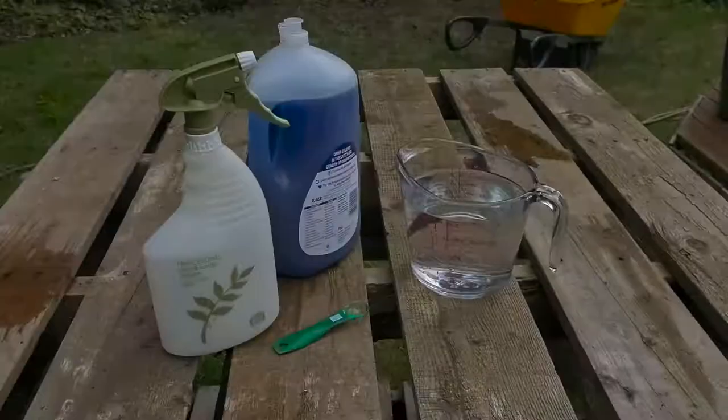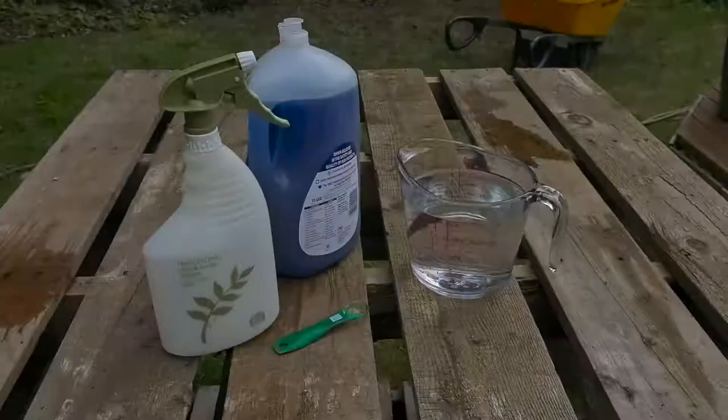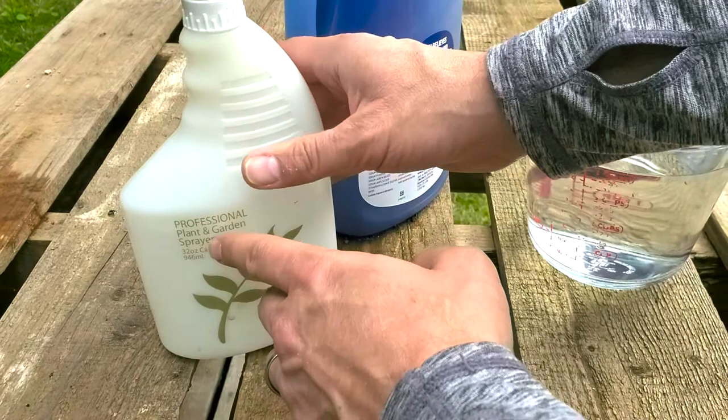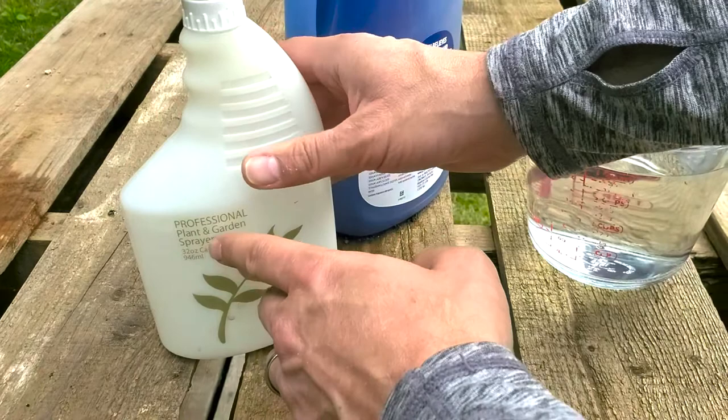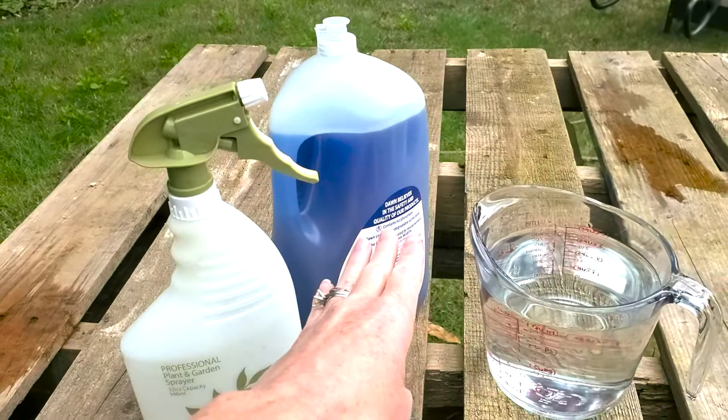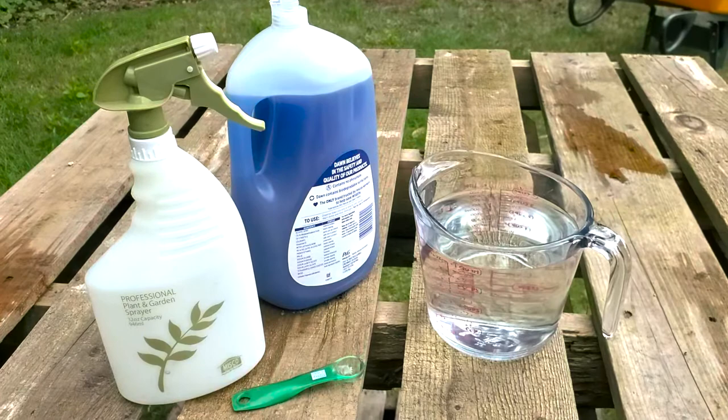So today we're going to show you how to make a homemade spray to take care of the problem. For our lab today — I like to say that since I was a science teacher — this is all we need. Make sure you have some kind of spray bottle; we're using a 32-ounce spray bottle, and that capacity is important when mixing. We like to keep things really simple: there are a lot of variations, but basically we're using water and dish soap. That's it. Some people add cayenne pepper, some add vinegar — we don't need all that. Soap and water does the trick every year. Life's complicated enough, so let's keep it simple.